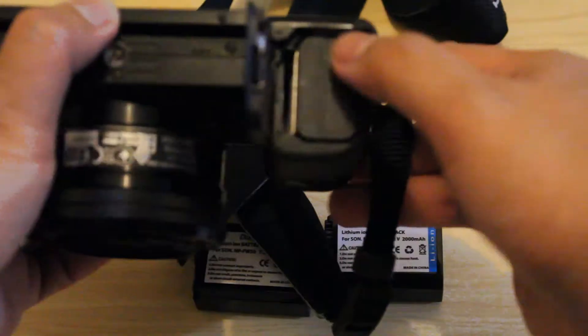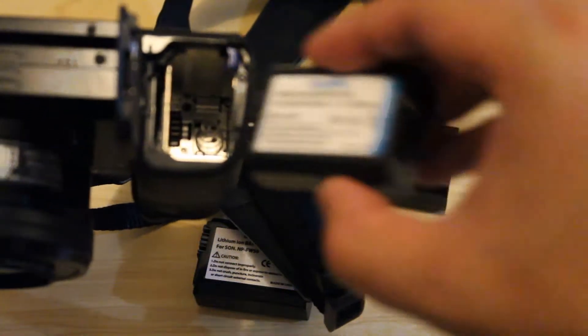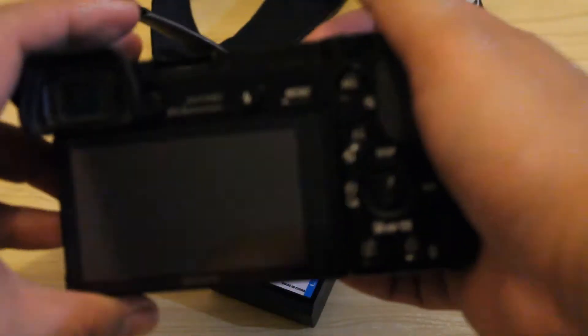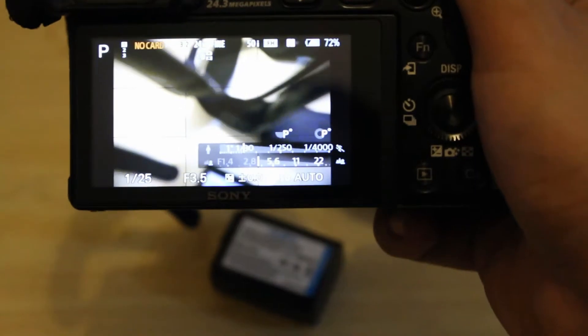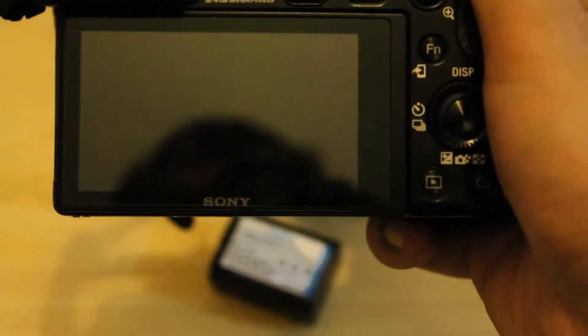Now let's try checking if they work. Let me just remove the original batteries here. Battery number one — it fits right in, no resistance whatsoever. Let's see if it has a charge. It has a charge — about 71%. That's pretty good.